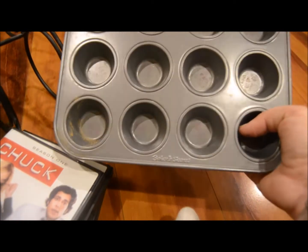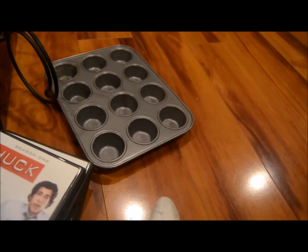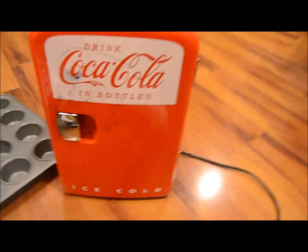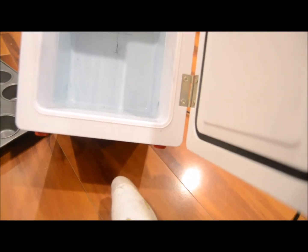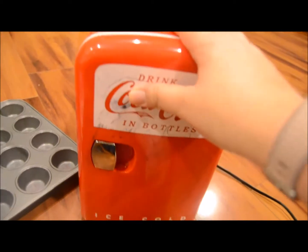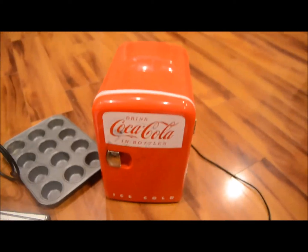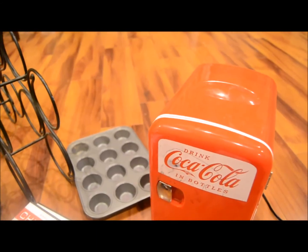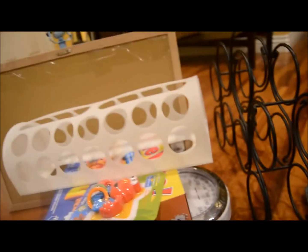Item number 12 is this mini muffin pan — I have a lot of muffin pans and needed to clear out some space. And last but not least, item number 13 is this cute little Coca-Cola fridge. Maybe I can clean it up and sell it for like five to ten bucks if it still works — if it just needs a wipe down I'll post it for sale. Otherwise, those are my 13 items to donate to the thrift store. I'll come back tomorrow with 14 items for day 14, which will be the last day of this week, and I might bring you guys along to the thrift store when I donate.